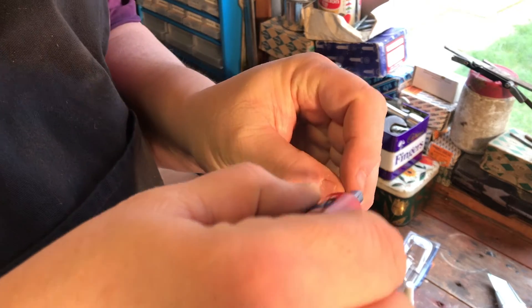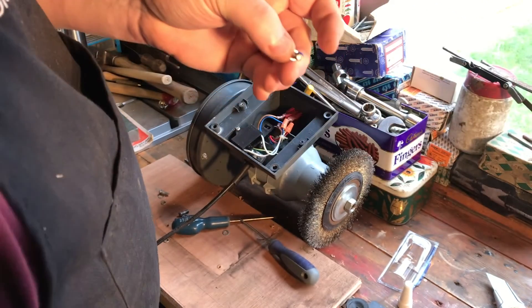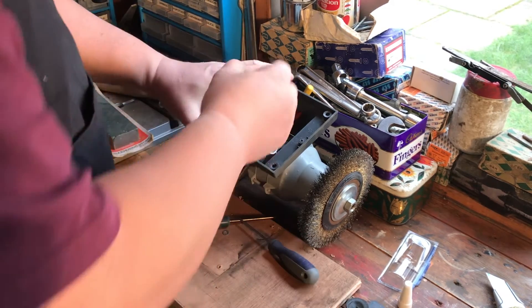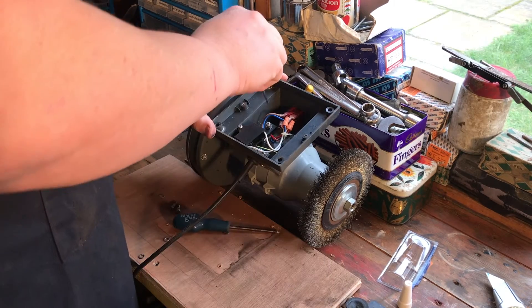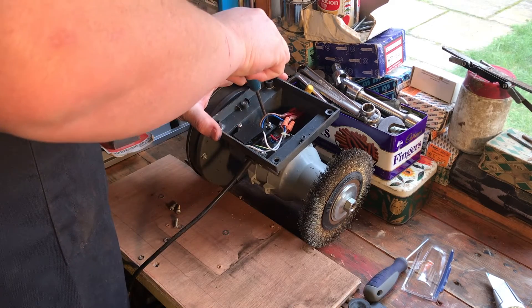Take your screw and apply — just put a little bit on there. That is more than enough. Put it in the hole. Use a screwdriver to screw it in.